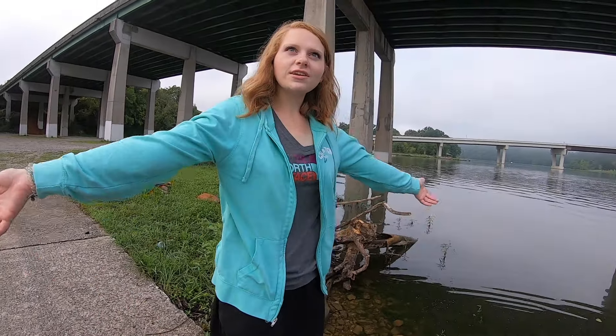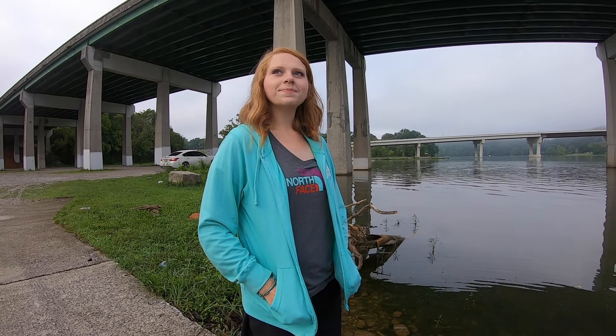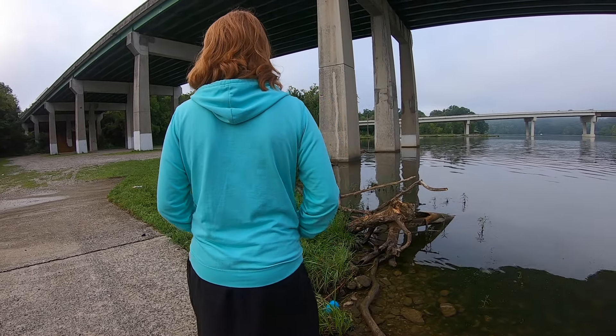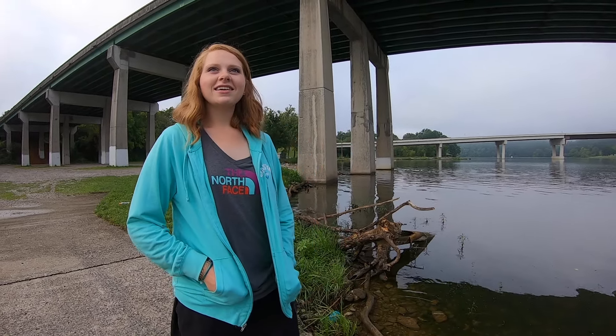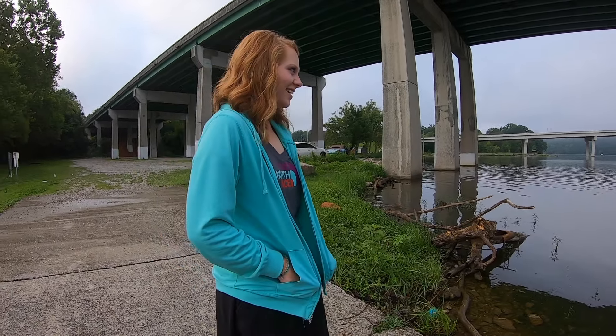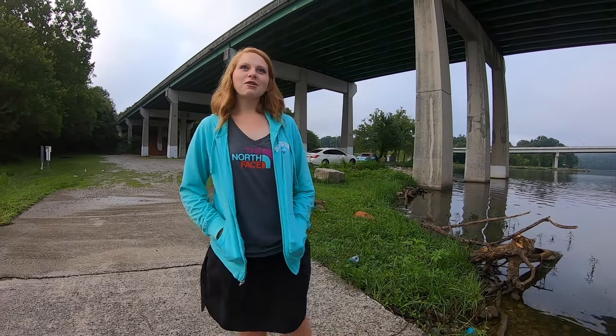I gotta name it — what's his name? It's gotta be a good one, gotta have something to do with where we are. Hobo Bob? Buzz bait Bill? Top water Timmy? What did you say the first one — Hobo Bob? Under the bridge, yeah. Okay, I like Hobo Bob — for short we're just calling him Hobo.